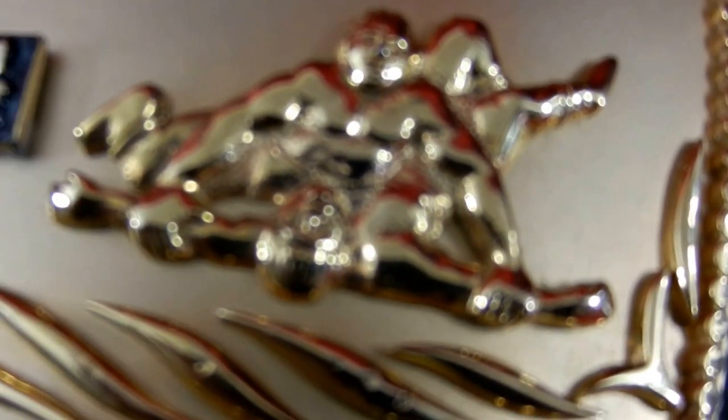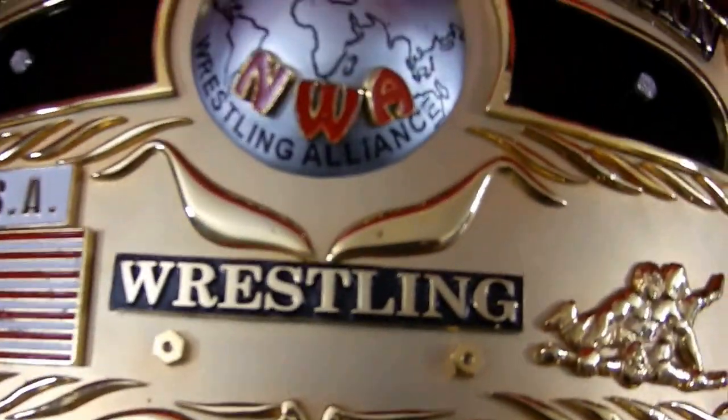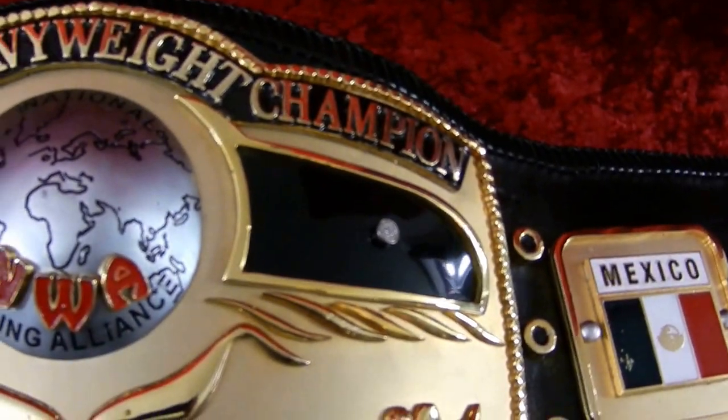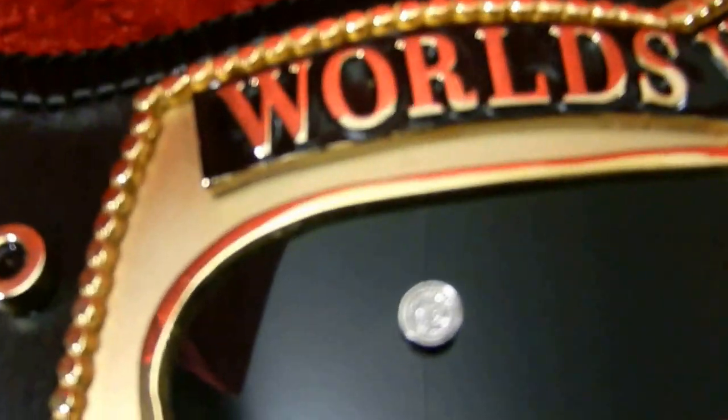Check out the 3D wrestlers. One other thing — I had been told that the original had like diamonds in these black areas up here. Well, there you go. Those are diamond chips, as close as I could replicate to the original belt.